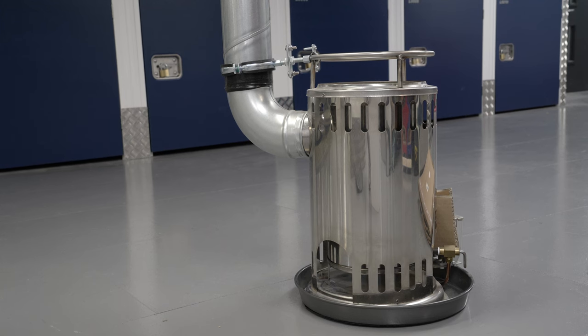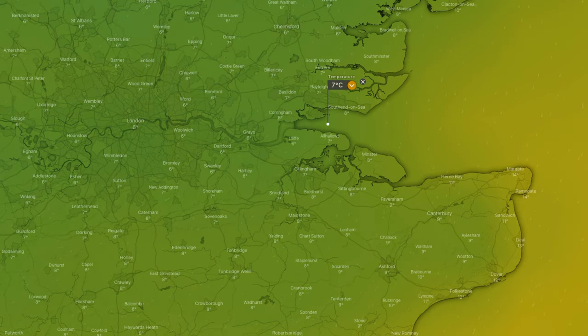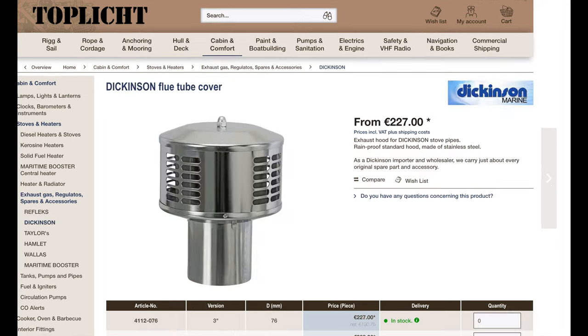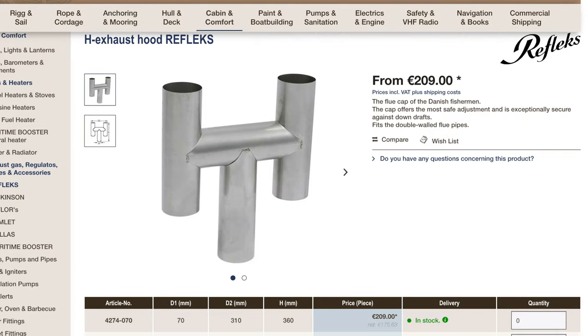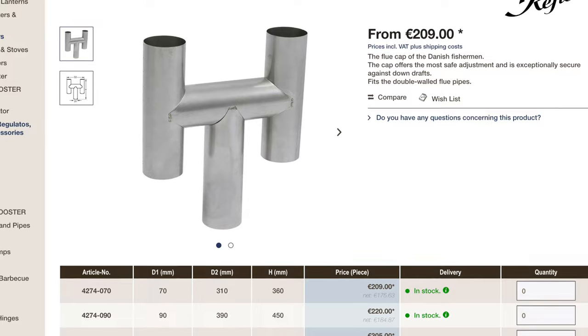I'm installing Alan's Reflex diesel heater this winter, but before the temperatures drop and I can't do glass fibre work outside, I need to install the heater's through-hull flue and the weatherproof hood. There are plenty of designs on the market, and I'm going with the Scandinavian-inspired H-shape hood or terminal. They are good at battling breaking waves and cold downdrafts, and don't have any moving parts to fail.